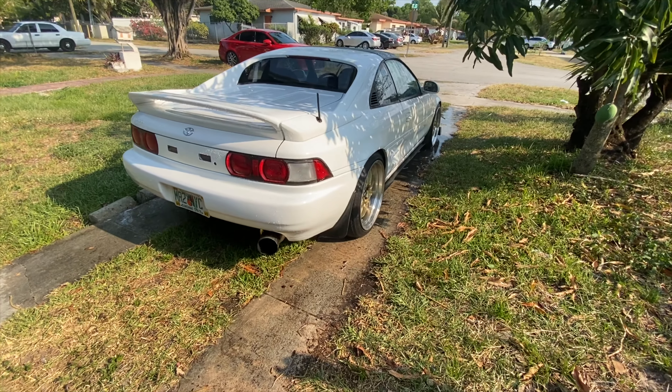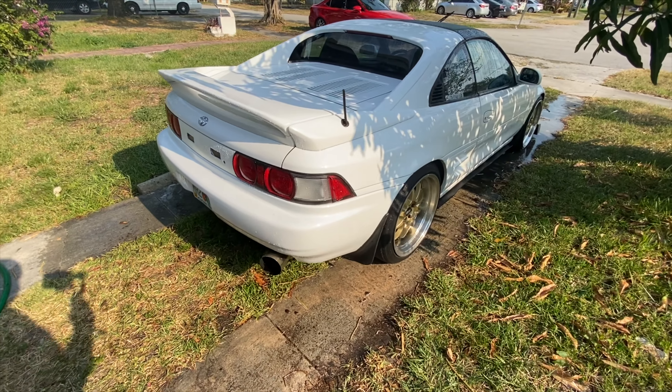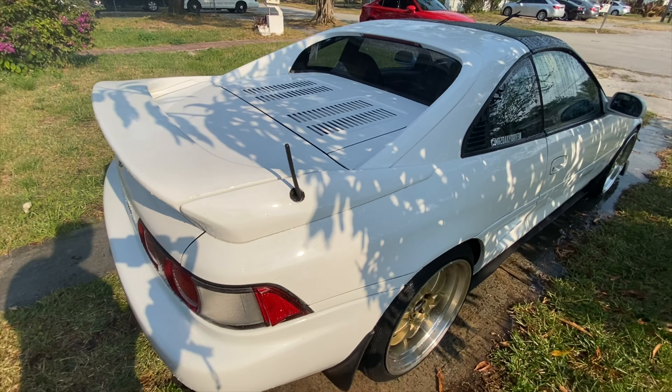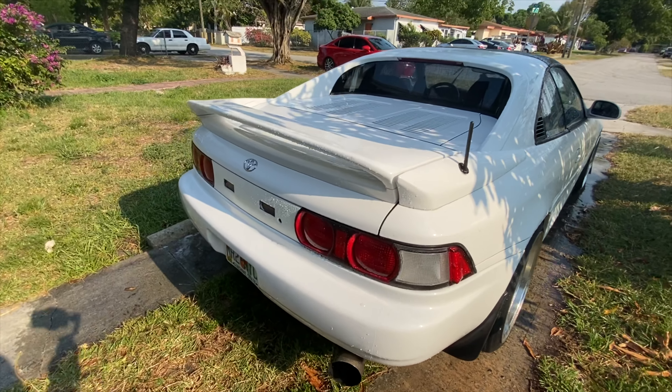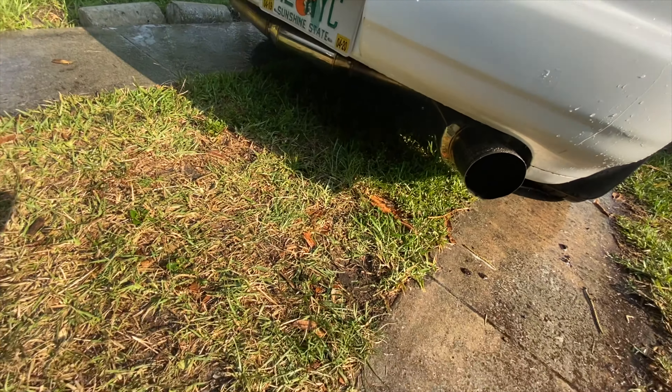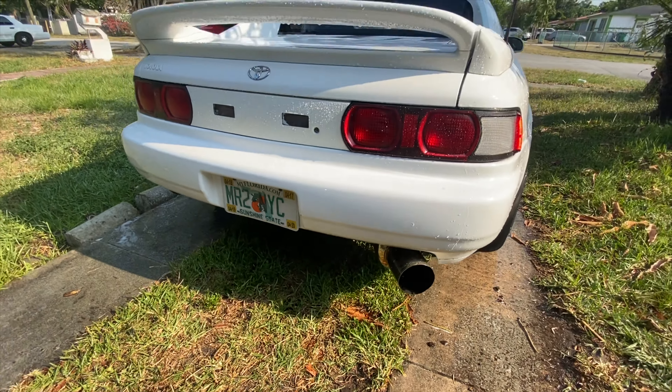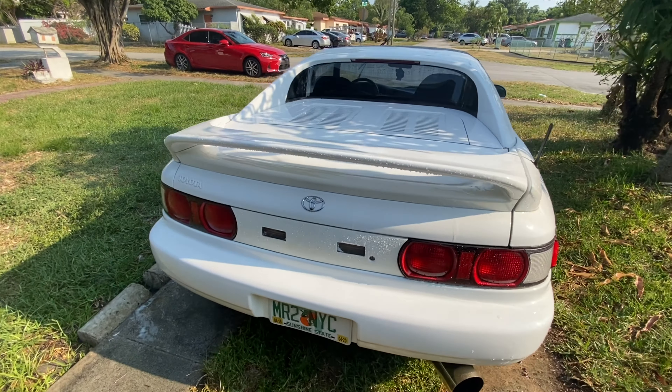So we got the S2000 antenna installed on the MR2. It looks pretty good! It definitely takes away the 90s look because that big antenna was like horrendous. Alright guys, I just washed the car real quick.